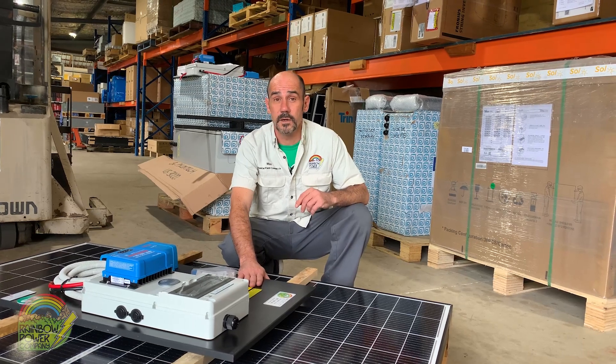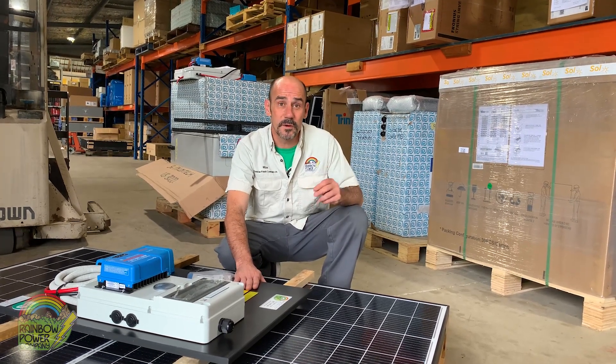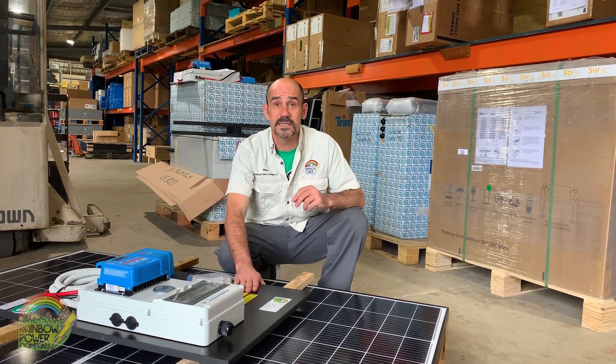Businesses can also really benefit from solar. Business hours are when the sun's up. Give us a call to talk about return on investment, government rebates, and tax incentives.